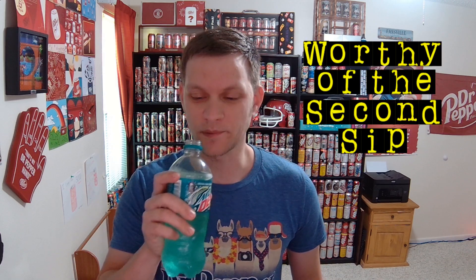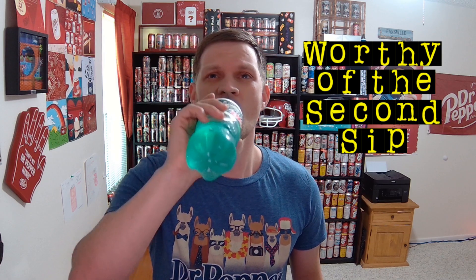If there is, I'm not tasting it at all. But it is worthy of that second sip. Yep, still just regular old Mountain Dew with a splash of lime in there, and that's about all it's got going for it. It is pretty good. I'm going to go ahead and give this guy a 7 out of 10.